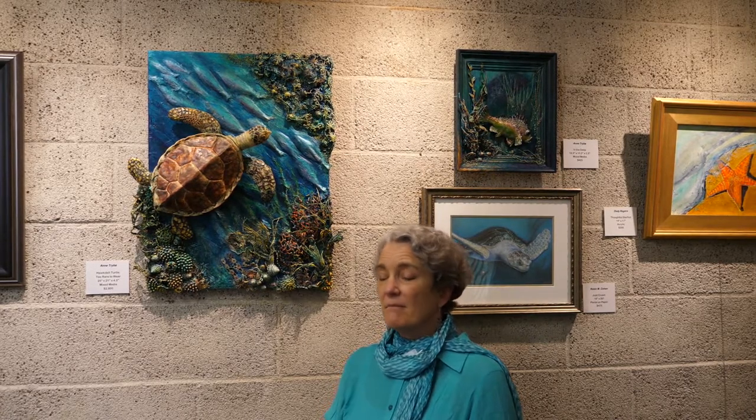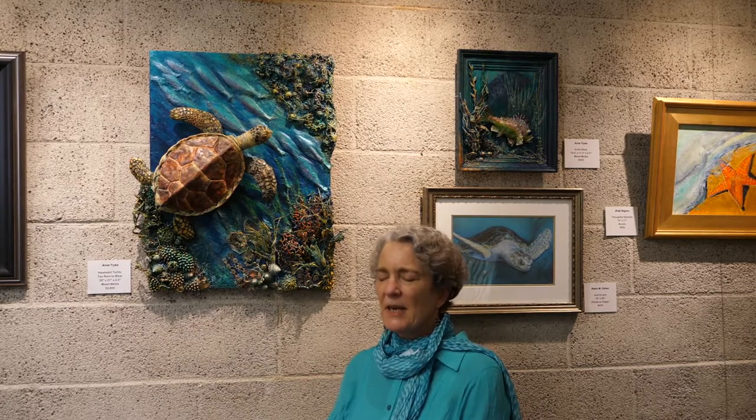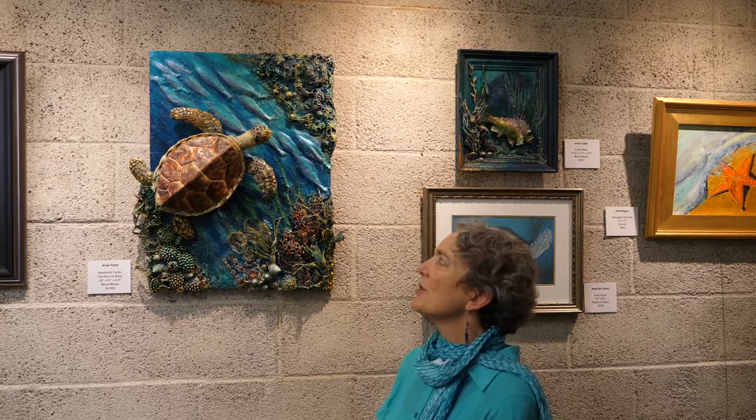Over the last three years of creating sea life vignettes, I've settled on subjects from our beautiful Pacific Ocean here in California that need attention. I've done octopuses, fish, and seahorses. When I was doing research for this one, I thought, 'Turtles — I haven't done a turtle,' and I came across the hawksbill turtle.